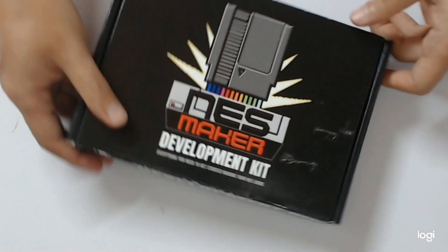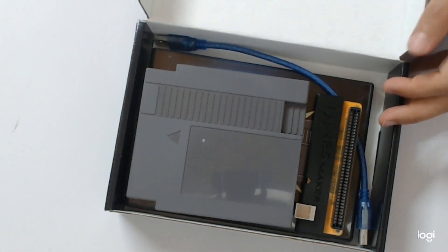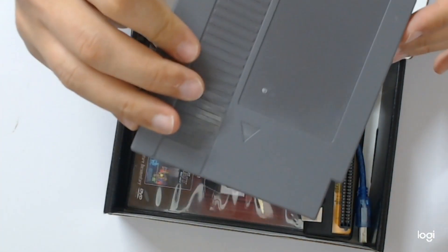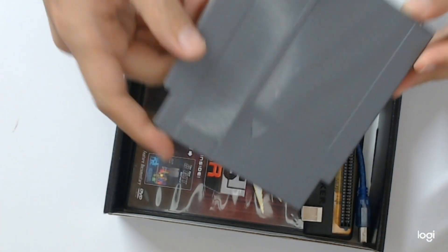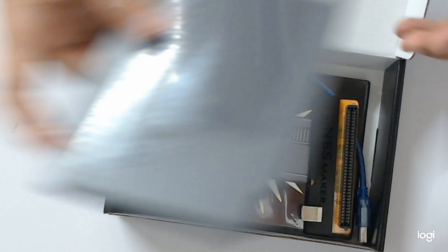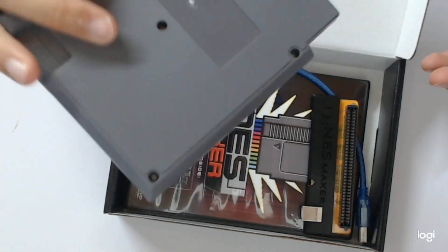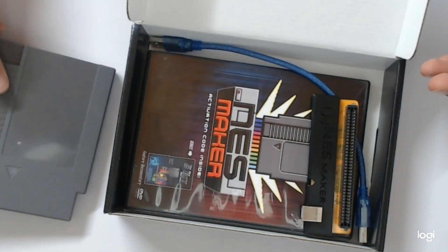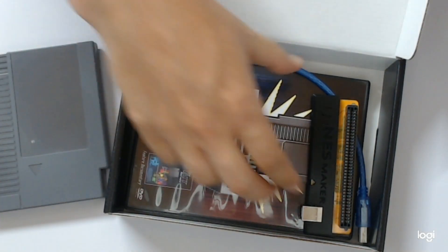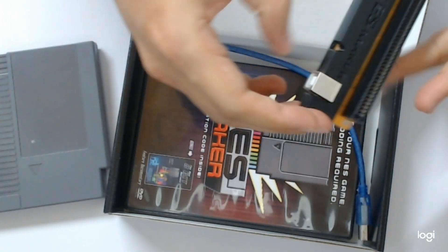Let's go ahead and open it. First off, the cartridge — a blank cartridge that you can use to flash multiple times your games and test on real NES hardware. It looks like a standard NES cartridge, but inside it's actually very different. It allows you to do stuff that NES cartridges from back then did not allow you to do.